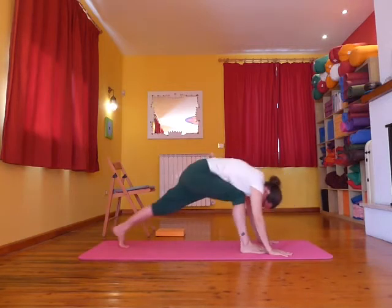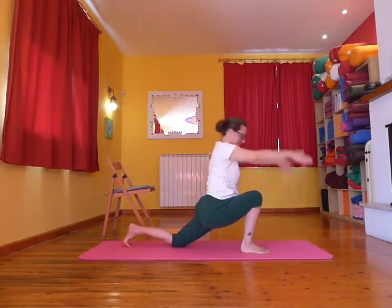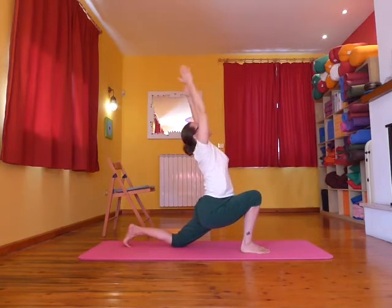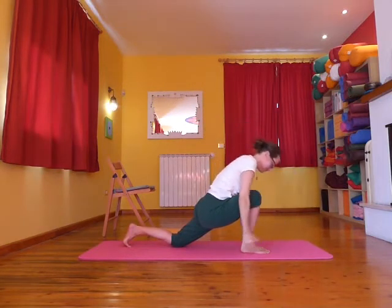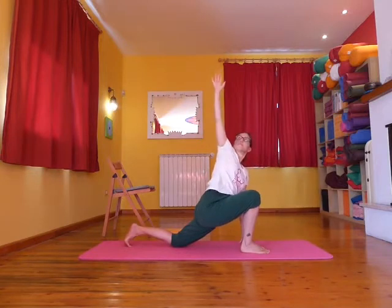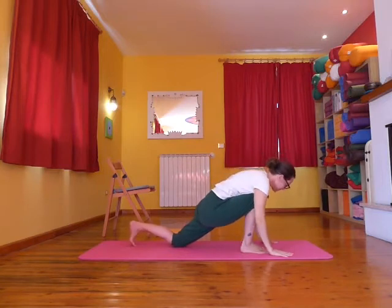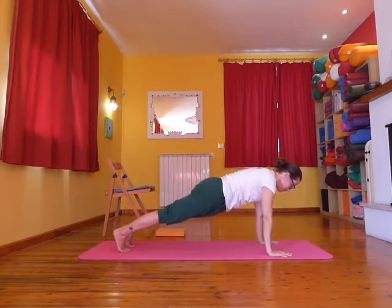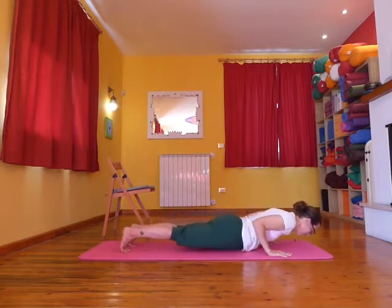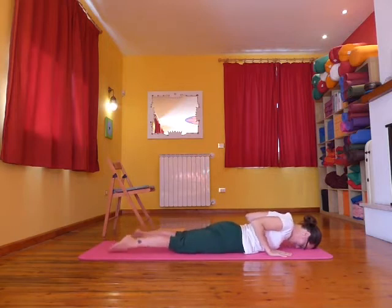Inhale, the left leg comes back and as you exhale drop the knee. As you inhale, press on the front foot and raise the arms up. As you exhale, bring the hands gently down. Keep the left hand down and as you inhale, open up to the right, taking the right hand to the sky. Exhale hands to the floor, frame the foot. Inhale lift the back knee, exhale to plank. Inhale, then exhale as slowly as you can, lowering to the floor, stretching out one leg at a time, allowing the legs to be apart.